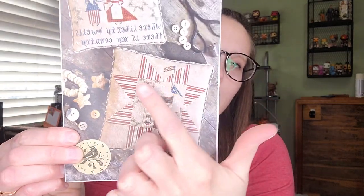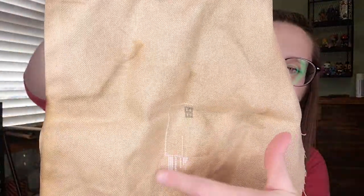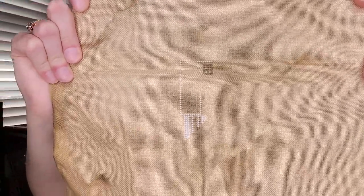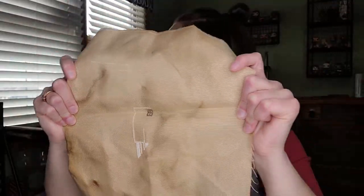Another WIP I'll show you is Where Liberty Dwells. Not very far on it — just got some of the white done and some of the house outlined. I'm stitching this on a 32-count piece of fabric that I coffee-tea-dyed. It's going to be cute — I'm excited for it. I'm not using called-for colors; just using colors I pulled.